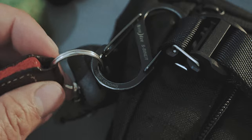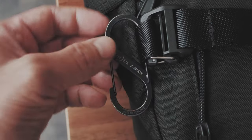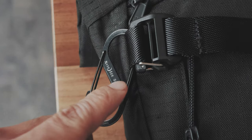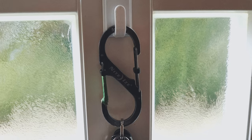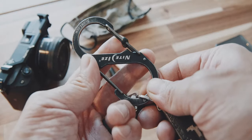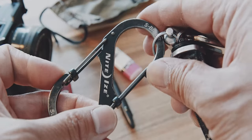Opposed to a normal carabiner, this, as the name suggests, is S-shaped and therefore has two individual hooking points that make sure that whenever you open one side to remove your keys, you don't accidentally remove the whole carabiner. There is also a lockable version available that I use for my home keys, attached to my belt loops, to give me some extra ease of mind that I won't accidentally detach them.